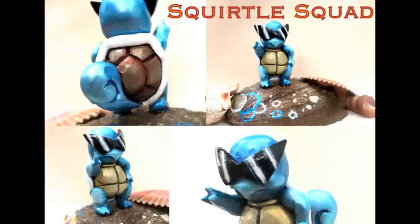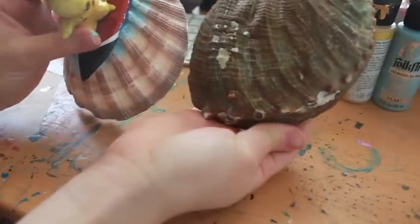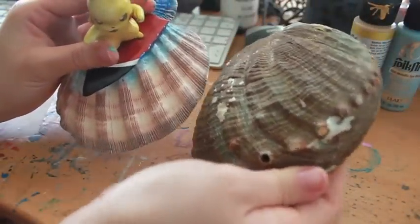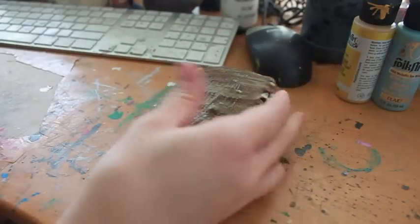So my favorite Pokémon — well, one of my favorite Pokémon — is Squirtle, and it's because Blastoise is the reason why I really got into drawing and art. So I guess you can say I need to thank Blastoise for getting me to where I am today.